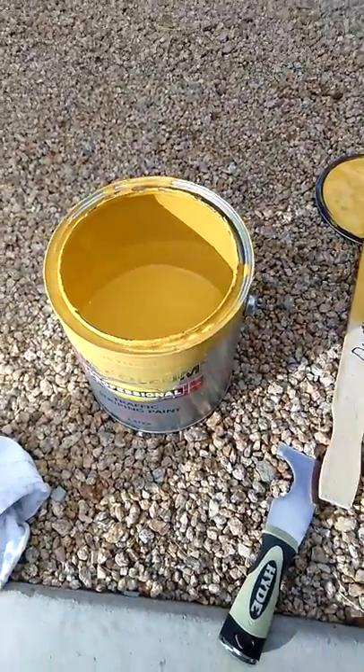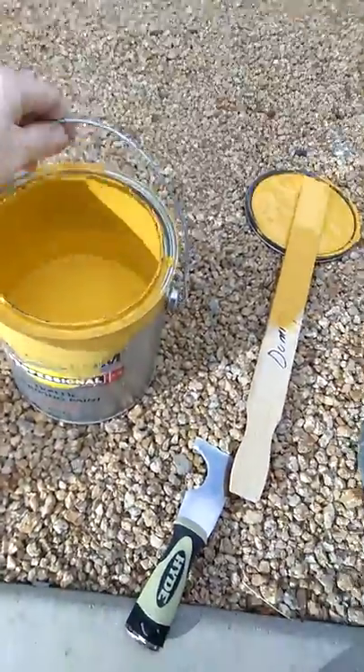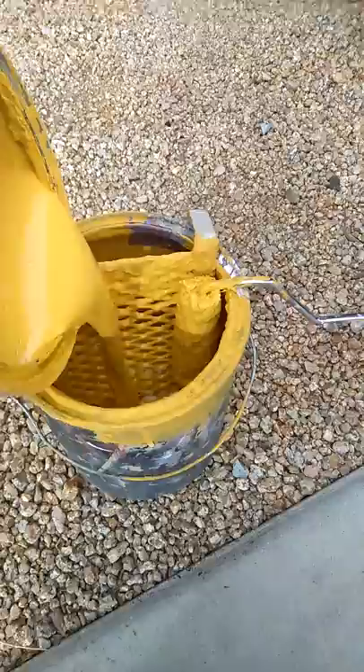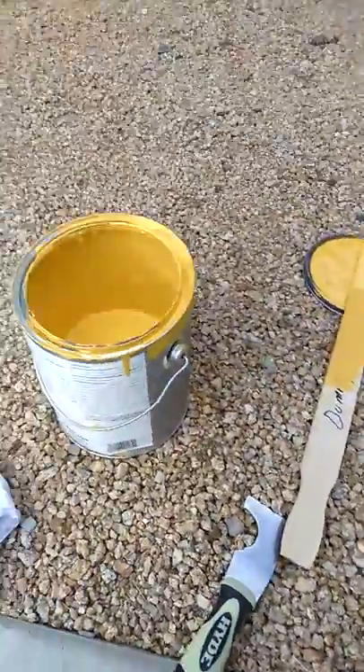I just want to pour a little bit into my cup bucket here that I'm working and painting out of. That's the material.